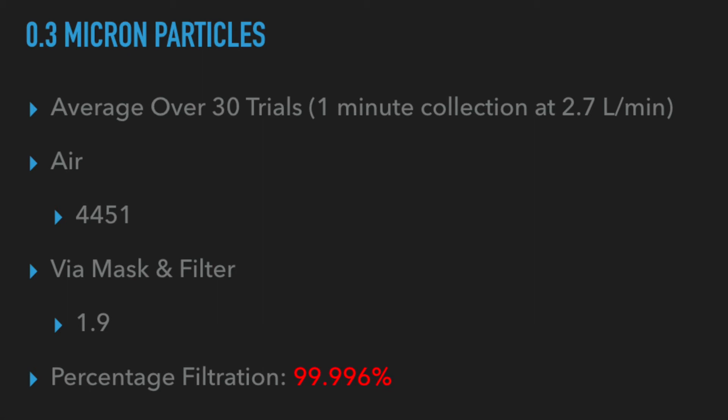We did a short calculation and found that the filtration efficiency was 99.996%, which is just below the 99.997% theoretical upper limit of this filter. Overall, this filter tested incredibly well — I hope you liked the video and we'll see you at the next one.